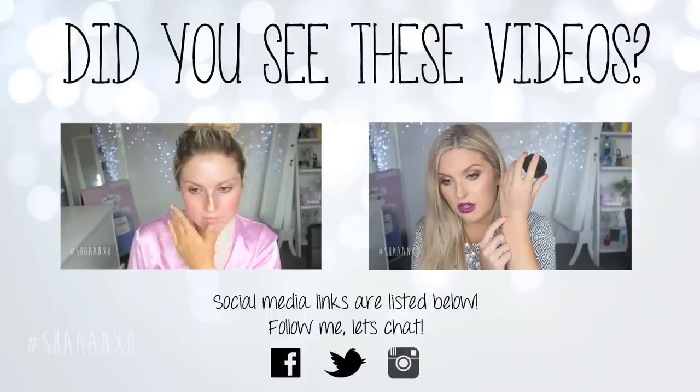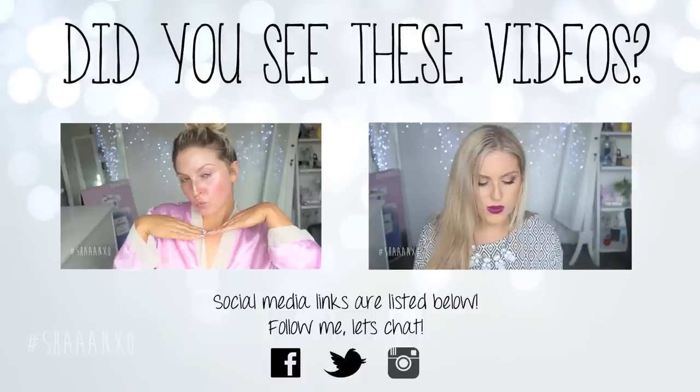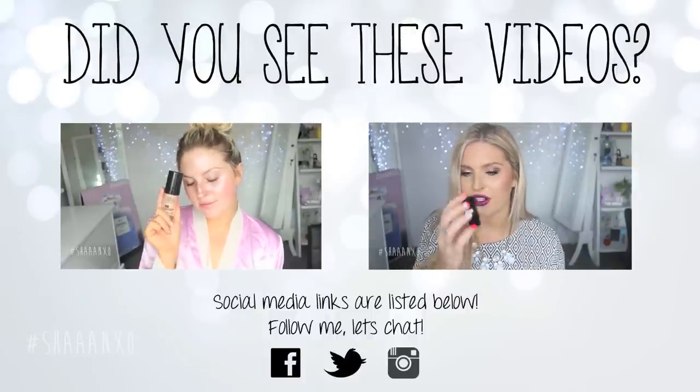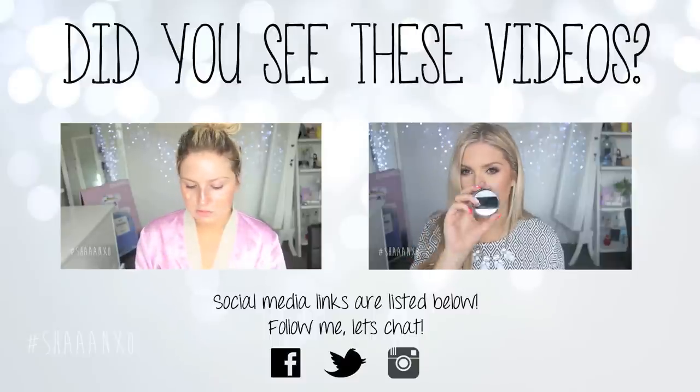I think I have given you all of the information that you guys would want to know. If there is anything else you want to know, feel free to leave me a comment down below. If you liked this video, please thumbs up and I will talk to you soon. Bye!